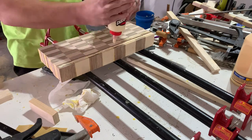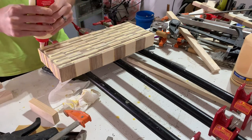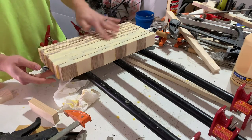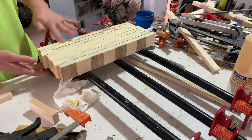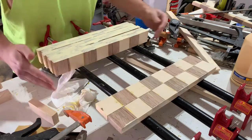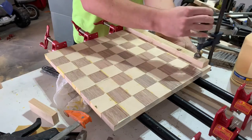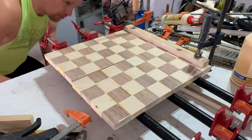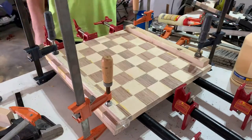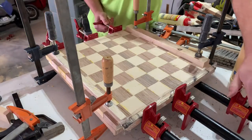We're ready for glue-up number two. This time we're going to stagger the pieces so that the mahogany and aspen squares alternate. Shoot — I faced that first strip in the wrong direction; it might be time for me to find a new hobby. The glue-up and clamping will otherwise follow the exact same process as before. Just really make sure everything is in line — any issues with alignment will really be amplified now that the pieces are staggered, and I'm definitely speaking from experience.